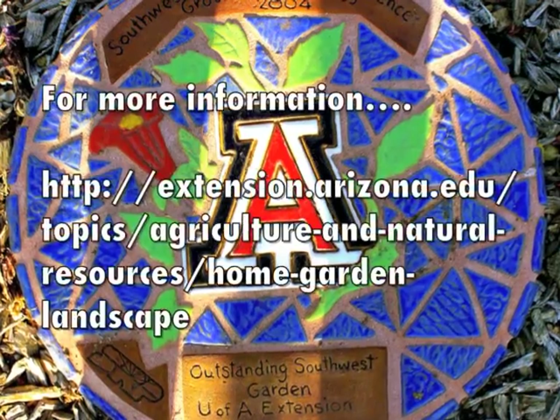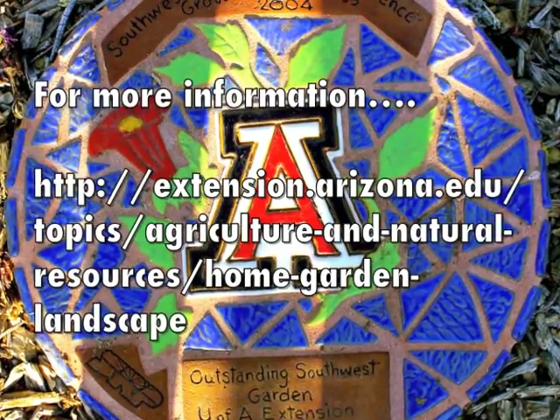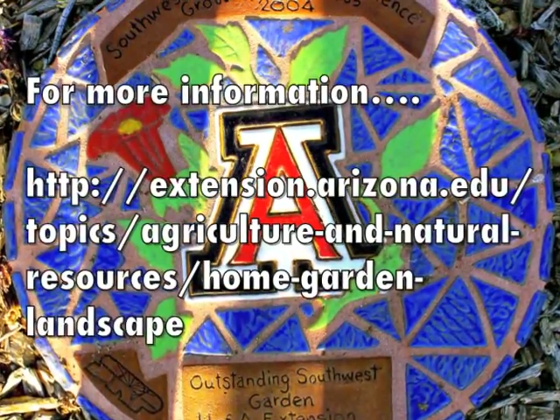For more information, visit the University of Arizona's Cooperative Extension website.